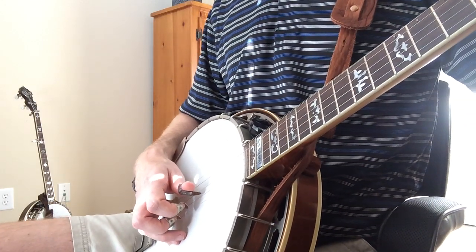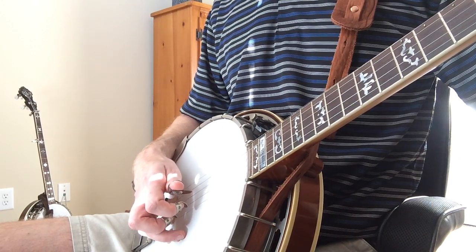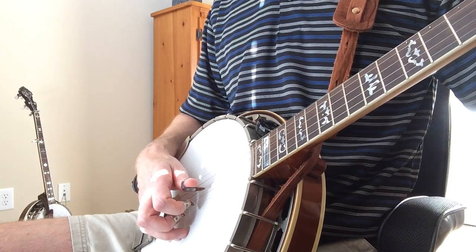Once again you do a forward-backward roll, and then you start a forward roll. After you hit the third string, you go back to the 2-1-5.